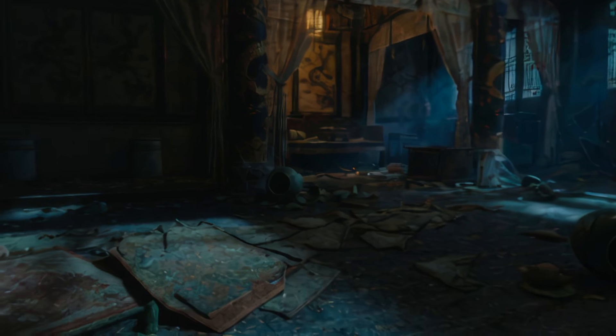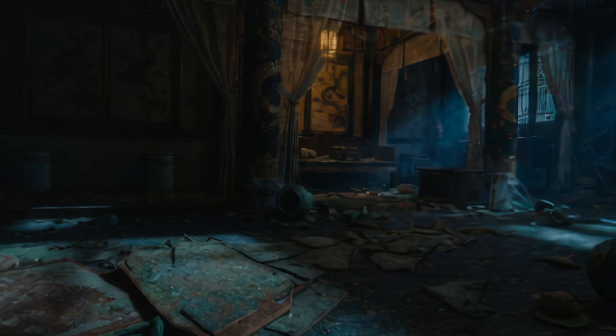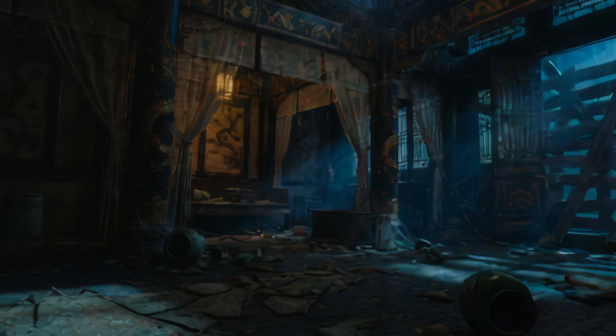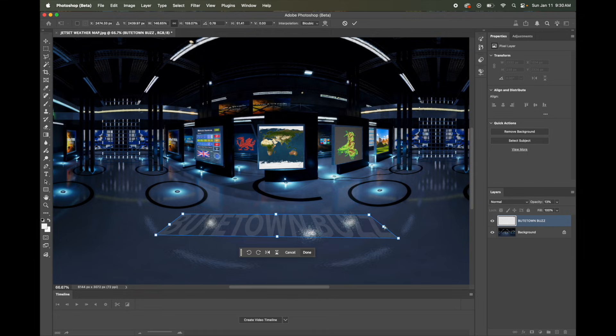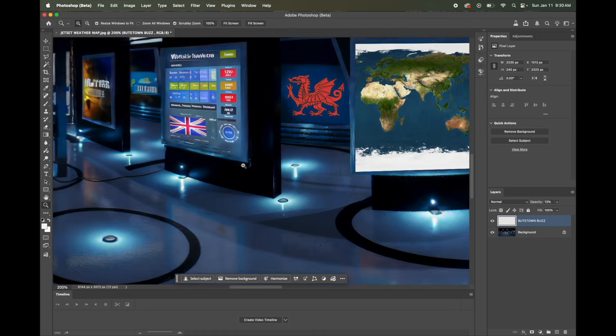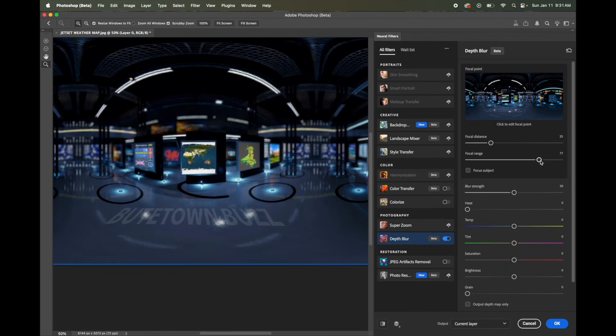For many of us, a photorealistic 360-degree background is all we need for our productions. One more nice feature with the 2D images, even with the 360s, is that they can be edited and enhanced using programs like Photoshop. Adding our show's name to the studio floor was an easy process.